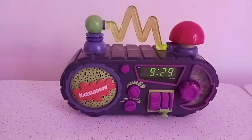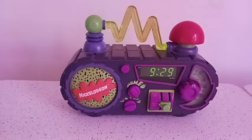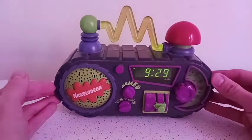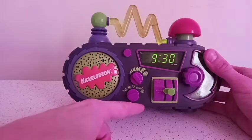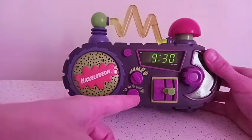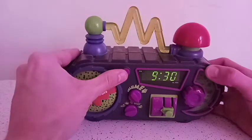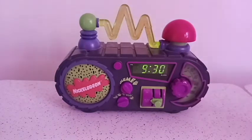Going to do the radio one more time. So yeah, ladies and gentlemen, thank you for joining me on this episode of The Collection Crib — the Nickelodeon Time Blaster. And if I ever find the alarm clock that has the other tunes — I think there's like four extra ones, like a steam whistle — I'll make another video. But that's pretty much it. Thank you for being a part of the Nickelodeon Time Blaster. I will see you all next time. This has been Tyler Cloud, signing off.